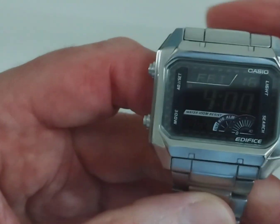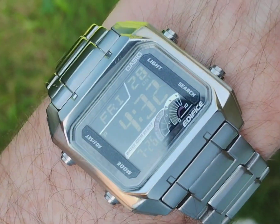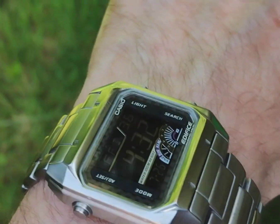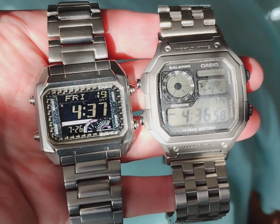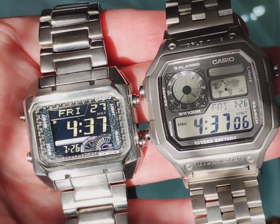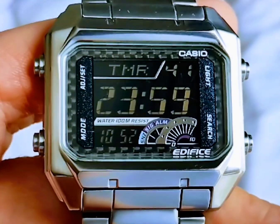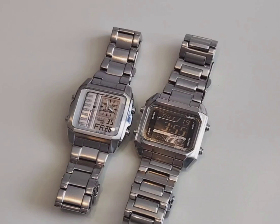Let's do a quick spec check. You've got a 1/100 second stopwatch, 12/24 hour format, accuracy plus or minus 30 seconds per month, battery life three years, auto calendar to the year 2099, button operation tone on/off, countdown timer, five independent daily alarms, electroluminescent backlight with afterglow, hourly time signal, world time covering 29 time zones and 48 cities. Case size is 39.7 × 37.2 × 9.3 millimeters and the case itself is apparently 78 grams.